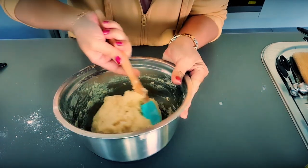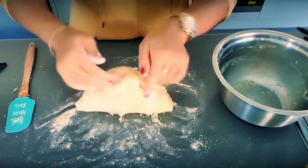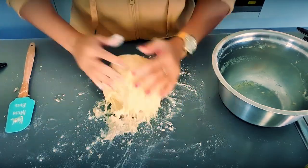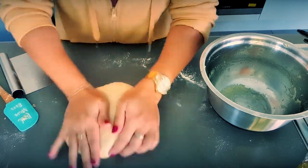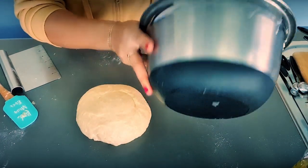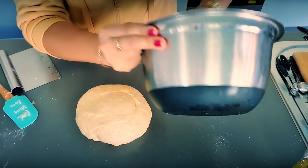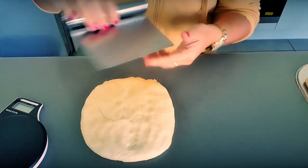Then set it for one hour. This one is really sticky, so I'll just grab some flour and sprinkle it, then make it into a circle once you're finished. You should spread some cooking oil, margarine, or butter around it and set it for one hour. It has doubled in size now!